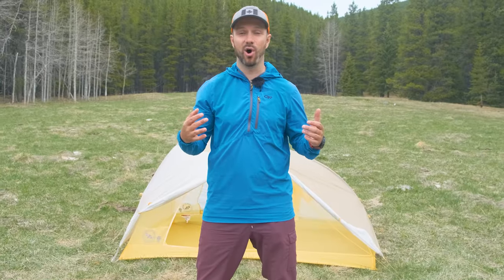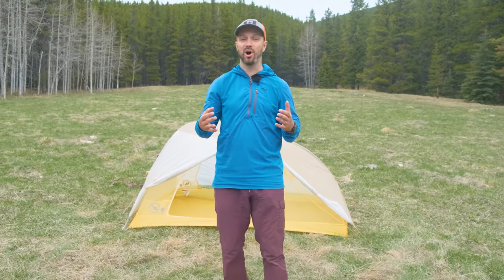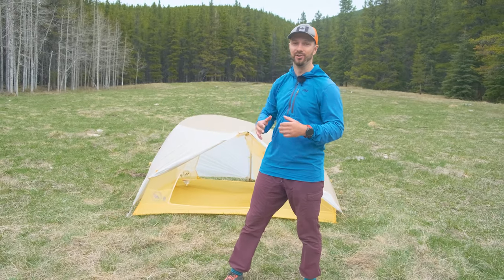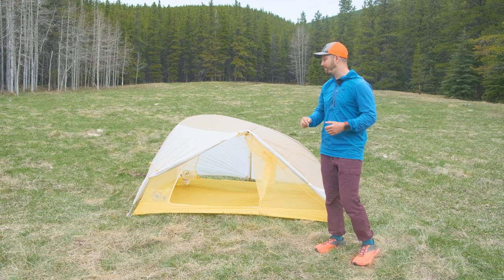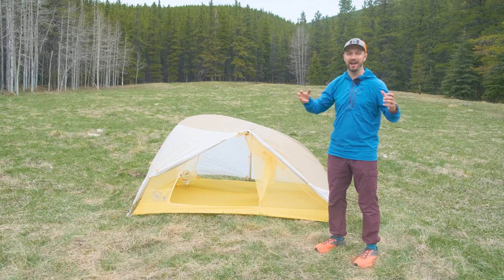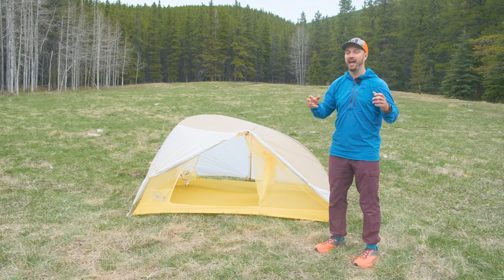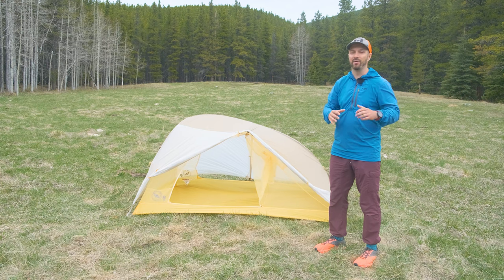Semi-freestanding tents always have some sacrifices, but if you want a tent that's lightweight, easy to use, and an all-around solid option, the Tigerwall may be for you. If you're also looking at the Big Agnes Q-Core sleeping pad to pair with the Tigerwall UL tent, go check out that video — I do a very in-depth review of the sleeping pad. While it's one of the most comfortable sleeping pads I've ever used, there is a really big elephant in the room that makes it not my go-to.